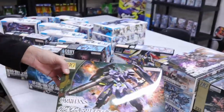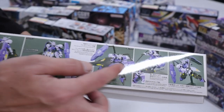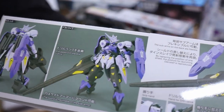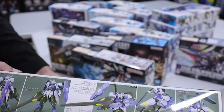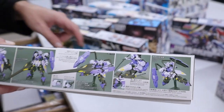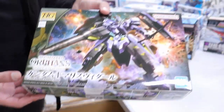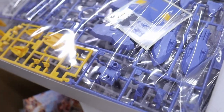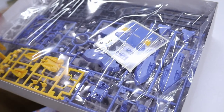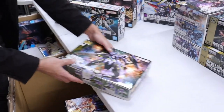One of the best mobile suit designs in IBO in my personal opinion is Kimaris Vidar. The reason I dig it is it's just so freaky looking and it's got so much going for it — this is probably the ultimate villain suit. It's the Gundam Vidar and the Gundam Kimaris parts mixed together. I'm keen to build one of these one day — every time I wanted to get one, they were always out of stock.